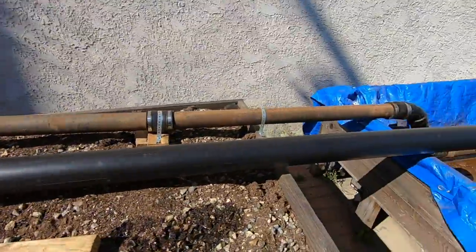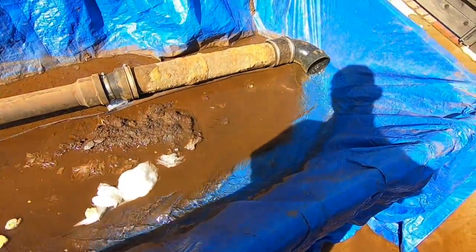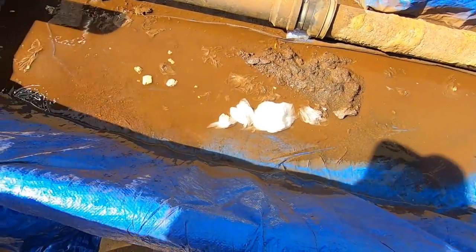And now you are going to see how well the toilet flushes. You see all the toilet paper and the candy bar come flying out of that sewer. This is how each flush should be.